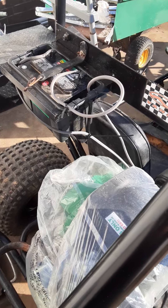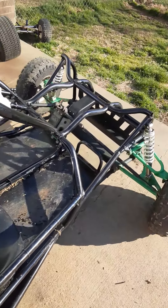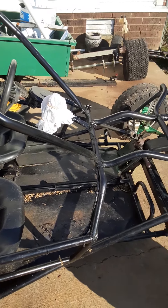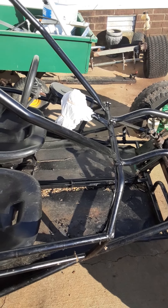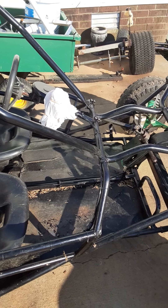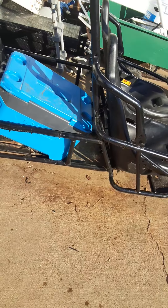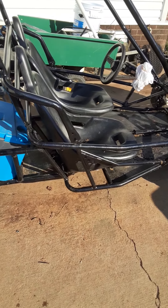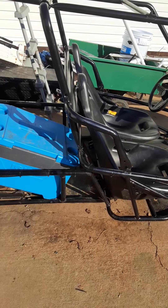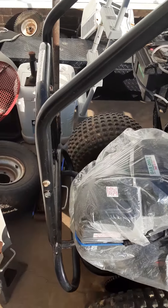Top speed right now is 29 miles an hour with two full-grown guys in it — I'm 195 pounds, my uncle's 230, and the cart probably weighs anywhere from 400 to 500 pounds. We've got the Predator 420cc engine, which I keep covered up because it won't fit in my garage at this time.